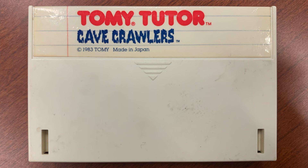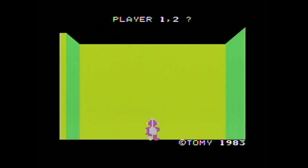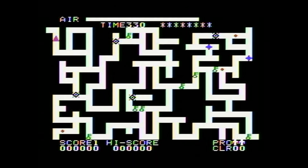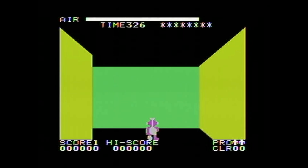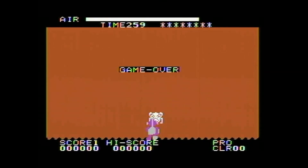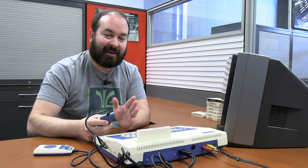Now we've got a game called Cave Crawlers. I'm assuming it's going to have something to do with crawling through a cave. We're in some kind of maze, or I guess a cave. I can go front and back but I can't turn either side. So this is the map, and then this is the three-dimensional view. This is timed and there's a bar that shows how much air I have, which is a little anxiety-inducing. The Cave Crawlers is definitely beyond my level of expertise.